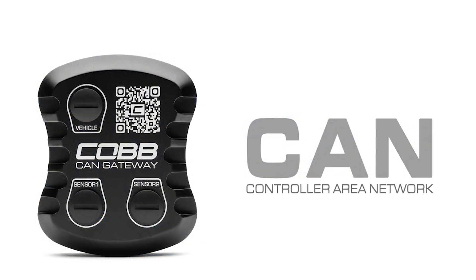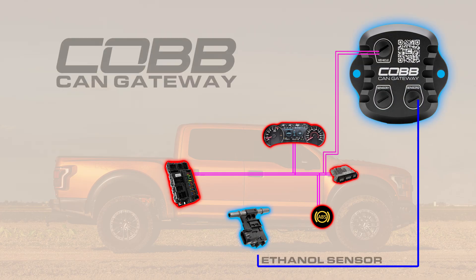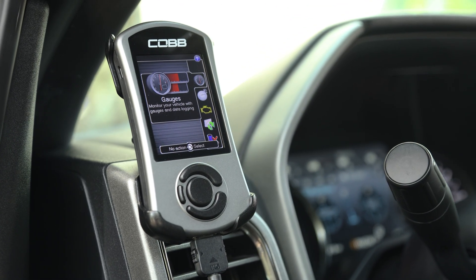The COB CAN stands for Controller Area Network. These trucks have a built-in physical network that connects all the systems together so that they can share data. The COB CAN gateway is able to communicate ethanol content directly through that network without impacting any of the truck's existing sensor inputs. And finally, what ties it all together is your COB CAN access port.